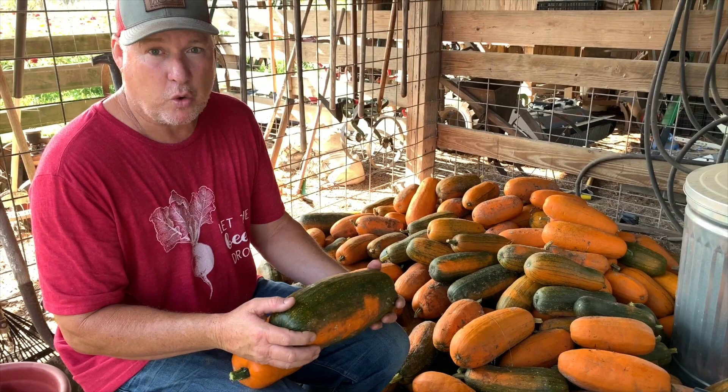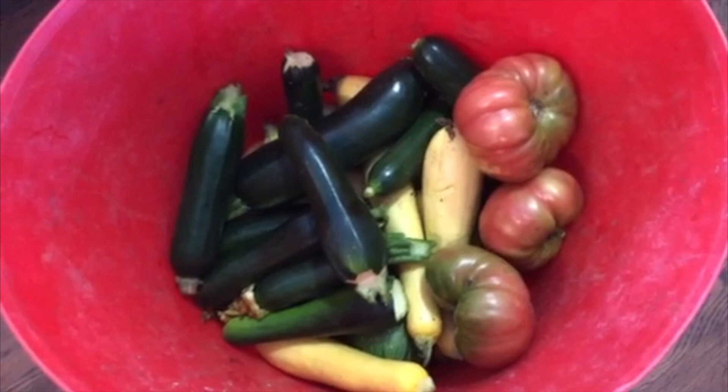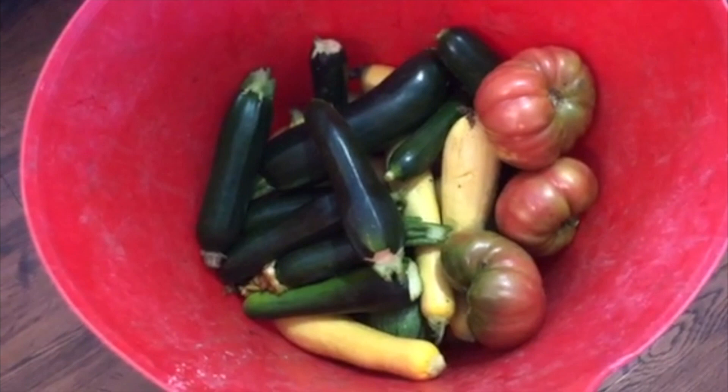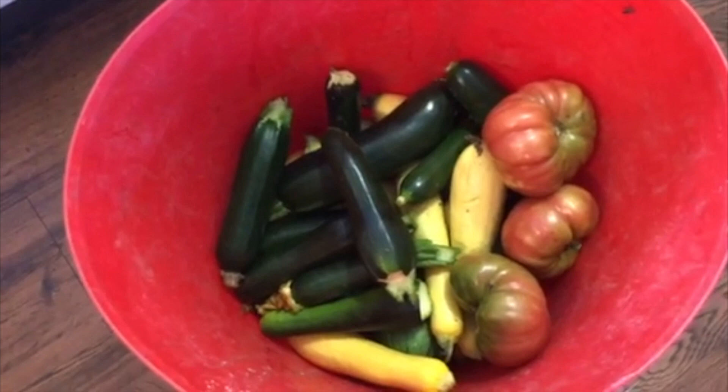You see that right there — that's the last of the yellow squash and zucchini for this year, just picked. What little bit we had left out there, the heat and the pickle worms are just getting after them too much. So we picked what was left, cut our losses, and gonna enjoy what we can out of it. We don't can squash, but we sure enough do like to eat it when it's fresh.